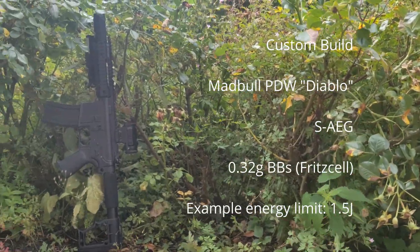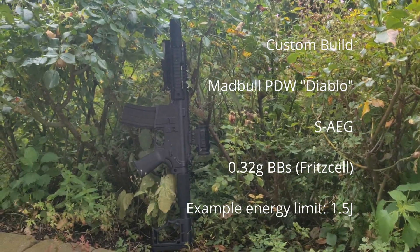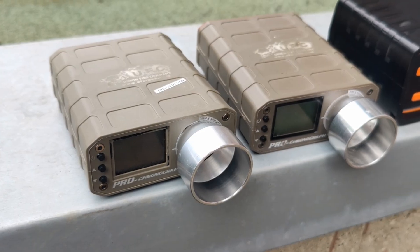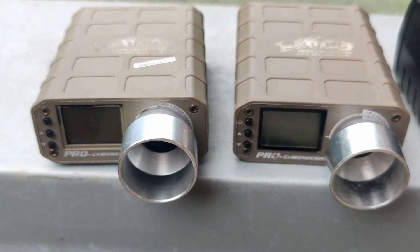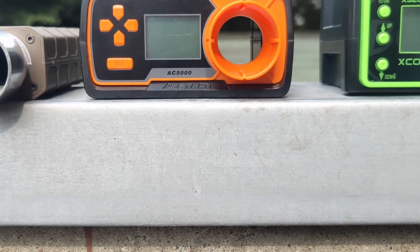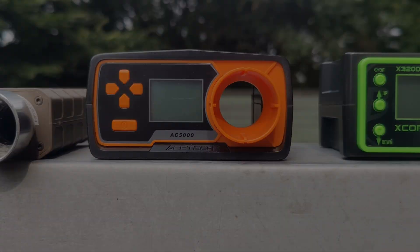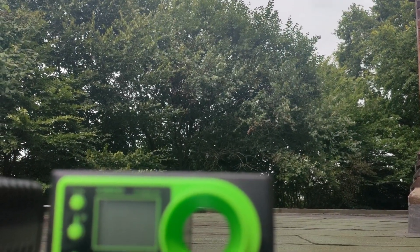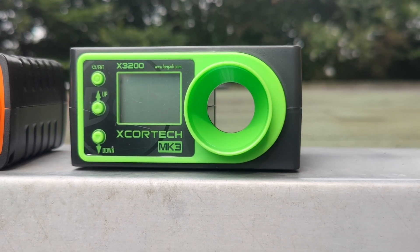In order to demonstrate this, I'm going to measure the very same replica with the same BB weight on four different chronographs: two times on the quite old-fashioned UFC Pro chronograph, which is still quite common in the community; once on the AceTech AC5000, which can be found in the Novritsch shop or several other places; and on the X-CoreTech X3200 Mark III, which I bought for this test from Begatti.com.